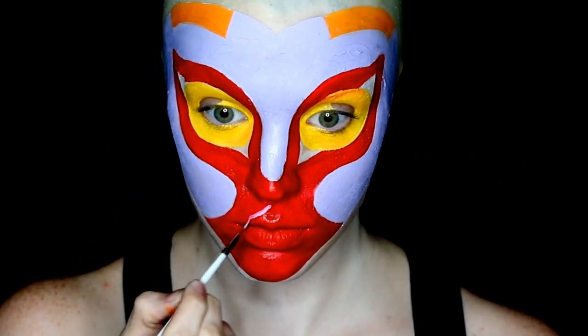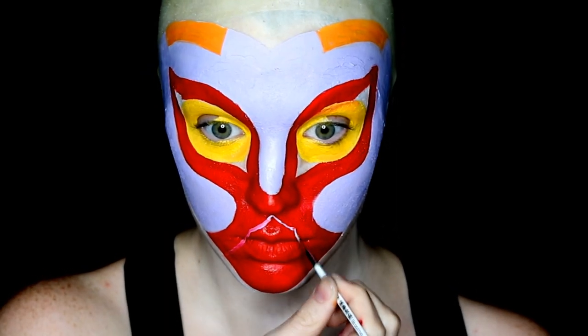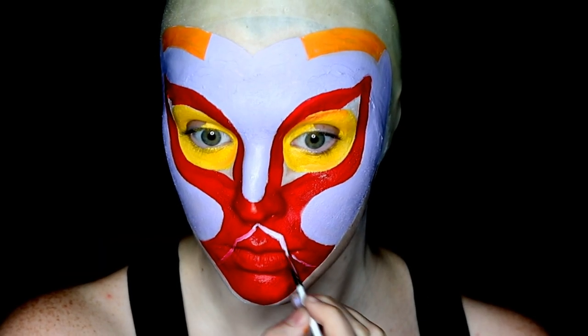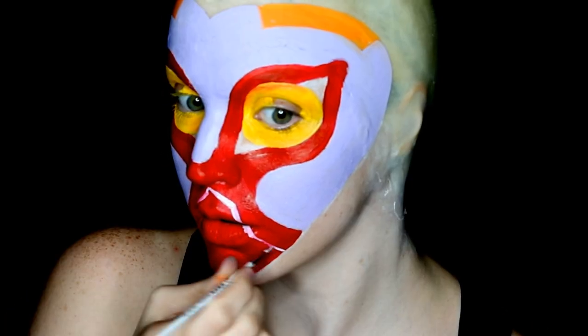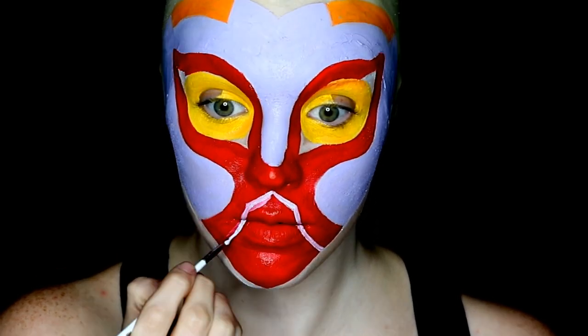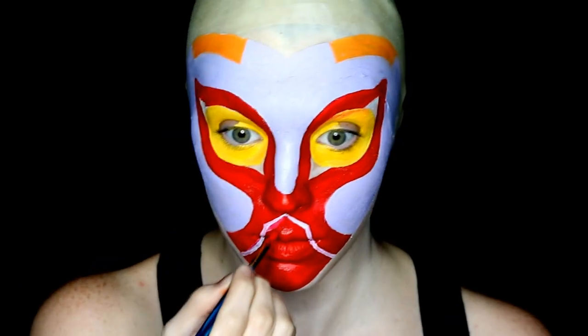Where the gold detailing sits on the bottom of the mask, I started by using a white face paint and mapping out that area. It might turn pink for the first few lines since it mixes with the red, but as it dries you can build up layers of white. You can also use the red to fix any areas if you want to correct the angles on the line work.